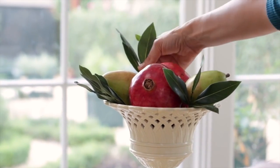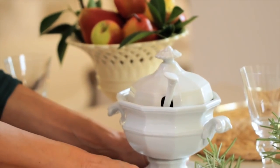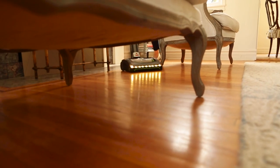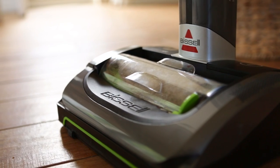Hey guys, today I'm excited to announce the relaunch of my holiday helper series. If you guys missed this last year you can click the annotation and get caught up. This year I owe special thanks to my friends at Bissell, who are sponsoring this series. In a minute you'll see why I fell in love with their cordless air ram vacuum — it is an entertainer's best friend.